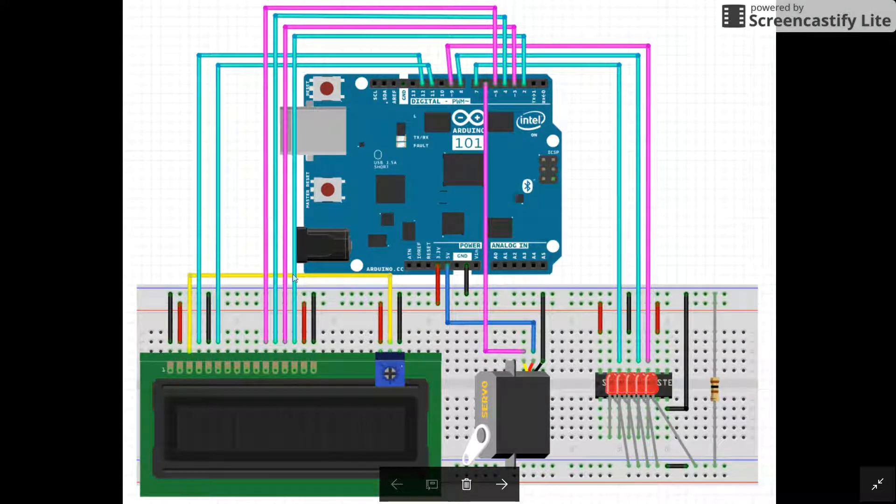We have this yellow wire leading to this potentiometer hooked up to the 3.3 volts and ground. We are using the variable from the potentiometer to change the brightness of the screen. Over here is the servo getting voltage from the 5 volts pin, grounding, and we're also getting the PWM reading from pin 6.